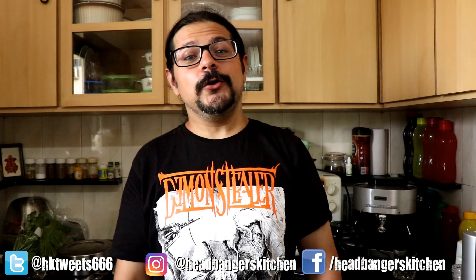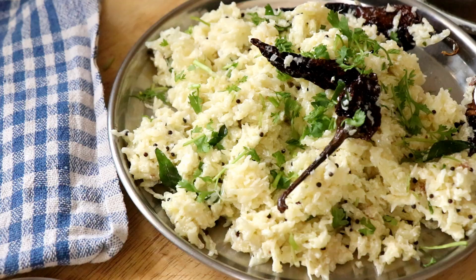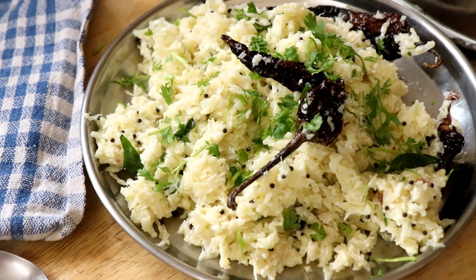Horns up and welcome to a brand new episode of Headbanger's Kitchen. It's still Indian Food Week here on HK and for today's dish we're going all the way to South India. We're going to be doing a South Indian staple called Dahi rice. Dahi means yogurt, or as we fondly call it, curd. So curd rice, Dahi rice, yogurt rice — whatever you want to call it, it's a staple food in South India.